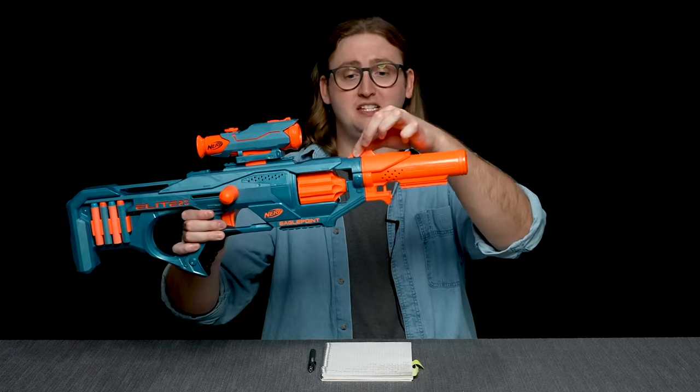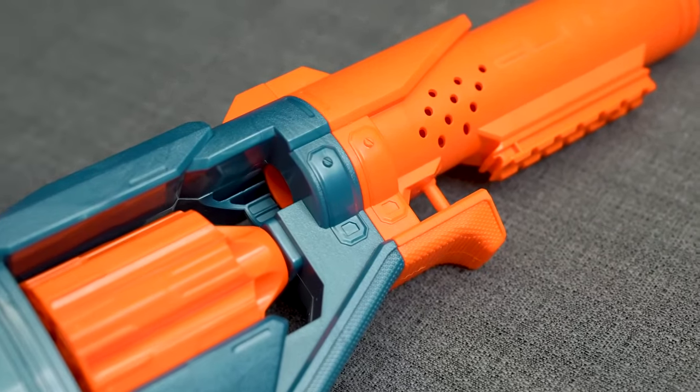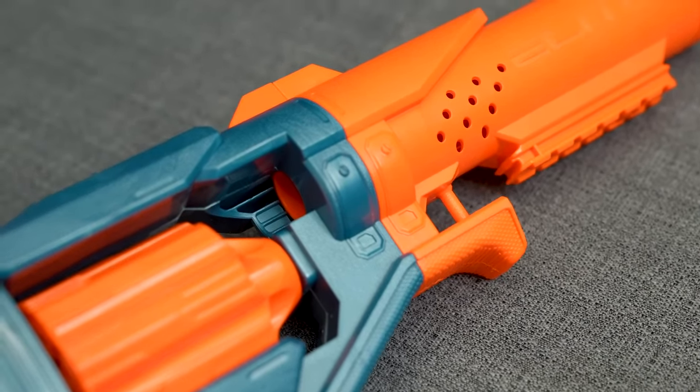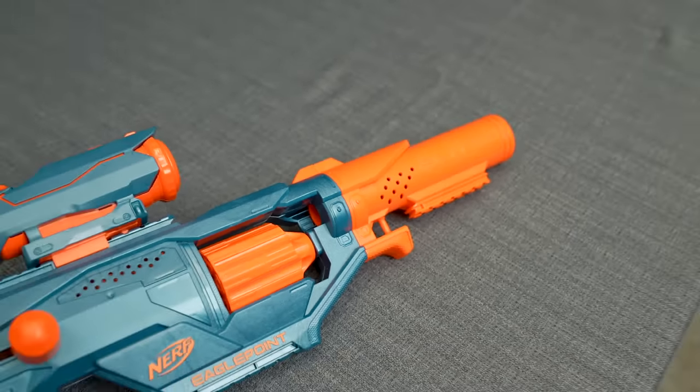Keep in mind, this barrel attachment is specifically tailored for the Eagle Point blaster. The front side aligns, the bottom ridge, and the side little indents match perfectly. So no other attachment is going to match quite like this one, but you can still throw on a different barrel if you want to.